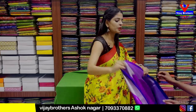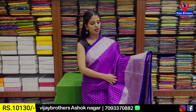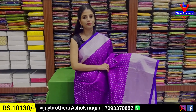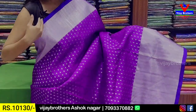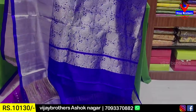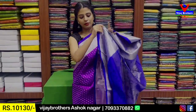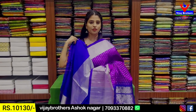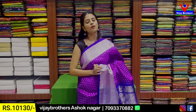Our next combination is purple and blue color combination. Both sides have a caddy border and purple strap border. The body part is purple with silver zari weaving. This is the first style motifs — silver zari, very rich and classy. We also have contrast silver zari weaving and blouse — contrast blouse. We also have silver caddy border blouse. Price is ₹10,130.